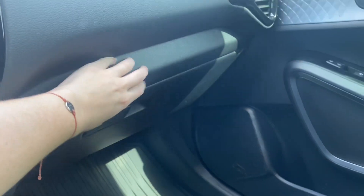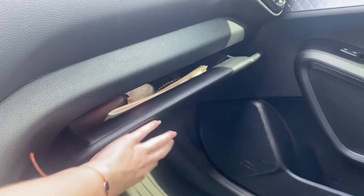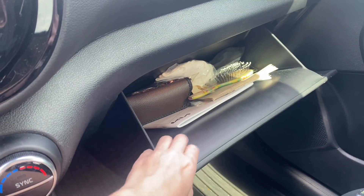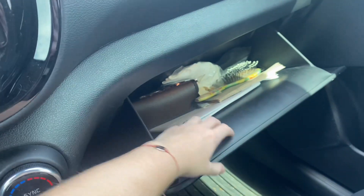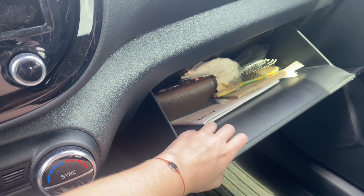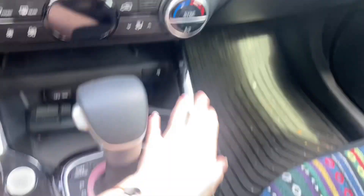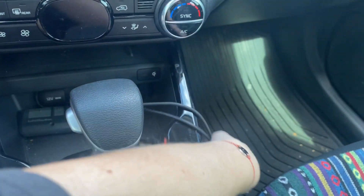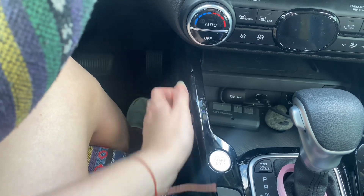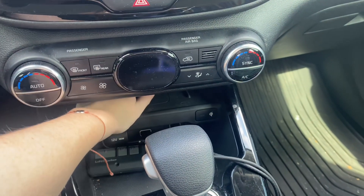And then we have the dash over here. We have this. Oh, these are my charger cords. This one's really long. This is a garage door opener. And this is where you charge your phone — you place it on there and then it charges.